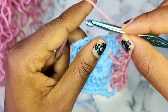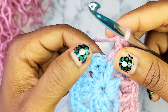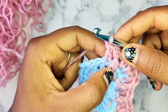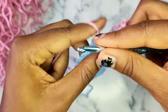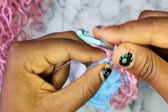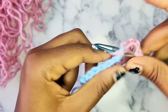For every single chain 2 space corner in round 3, you're going to do a double crochet, chain 2, and then double crochet again into that same chain 2 space. After you do that, for the next side you're going to do a double crochet into the next single crochet, and then alternate between doing a front post double crochet into the double crochet from two rounds ago and then a normal double crochet. Keep going until you get to the last stitch of the side, then do a double crochet into it, and at the chain 2 space corner do a double crochet, chain 2, double crochet.